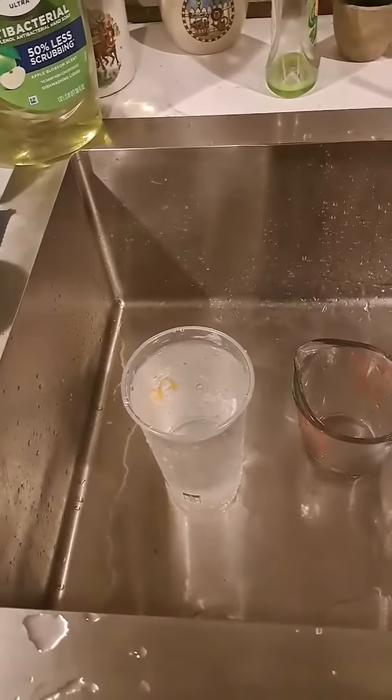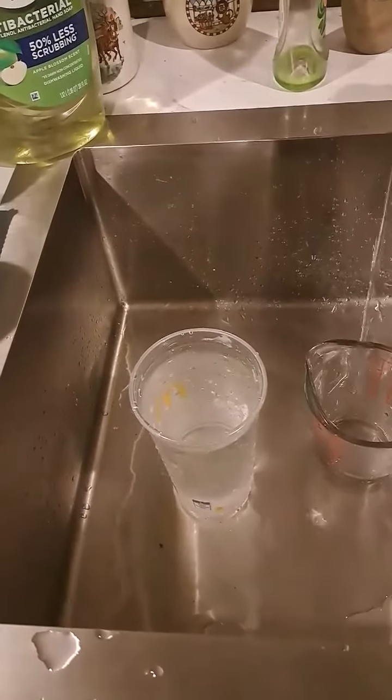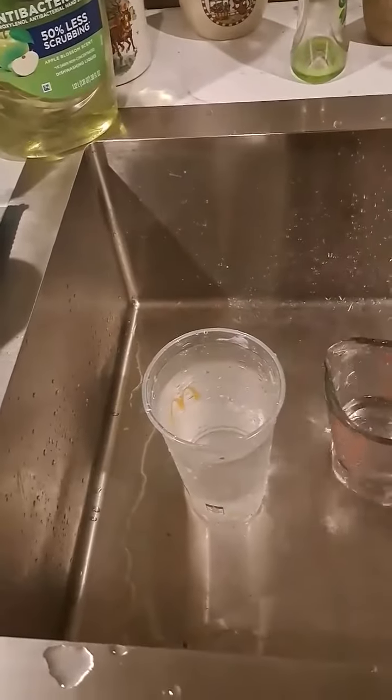Imagine the water level in the McDonald's cup is your weight — the more water in the cup, the heavier you are.